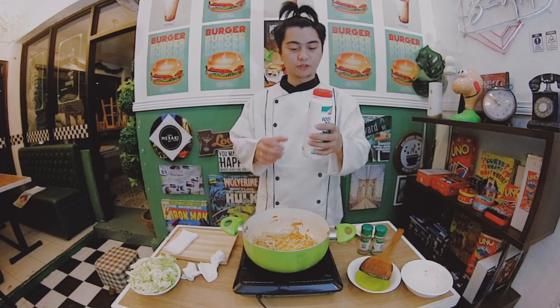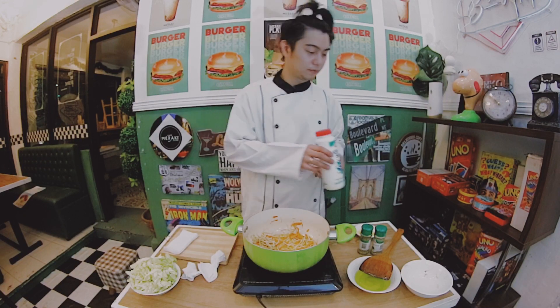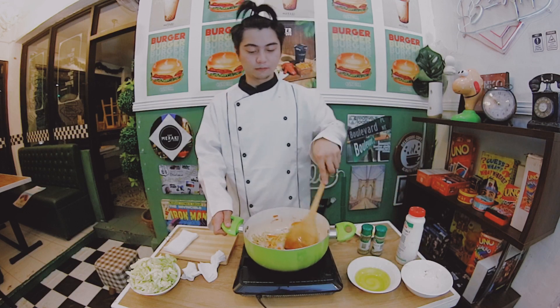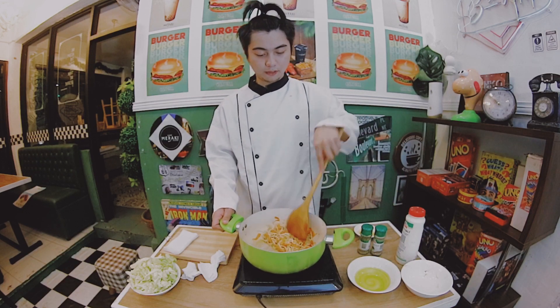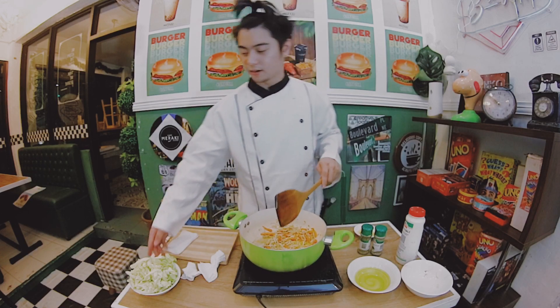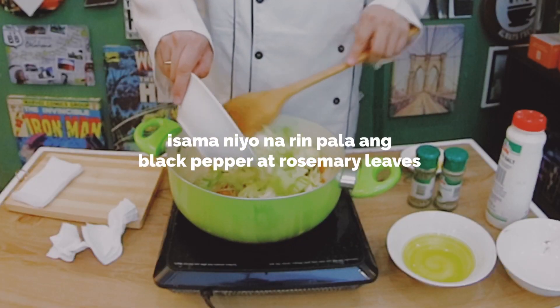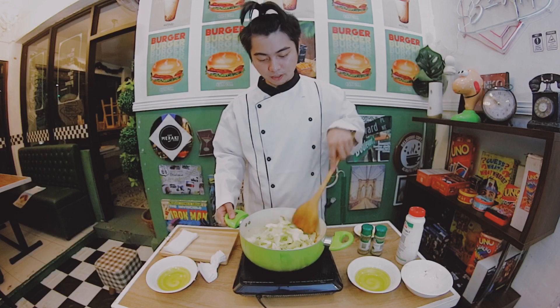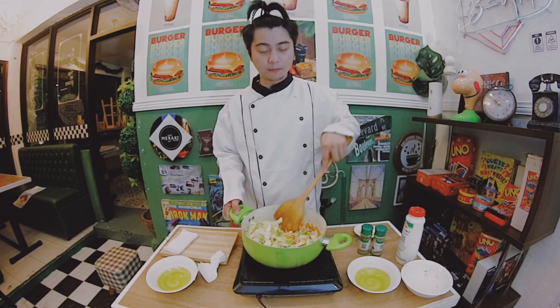Now, we have to put just a little bit of iodized salt. And of course, the last thing is our cabbage. Mix it! Make sure that everything is clean.